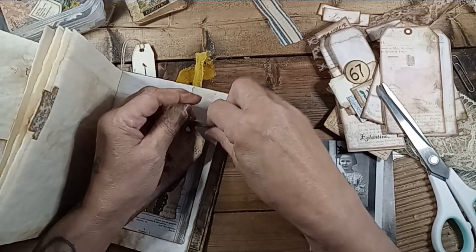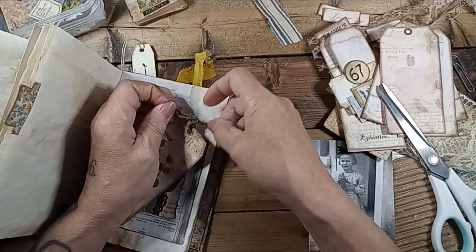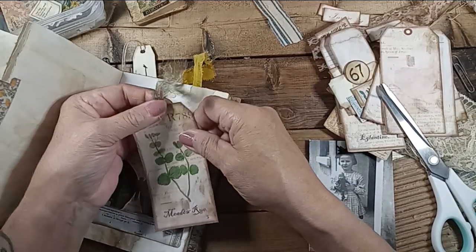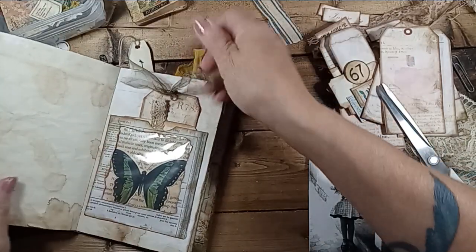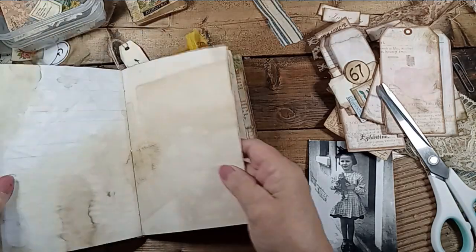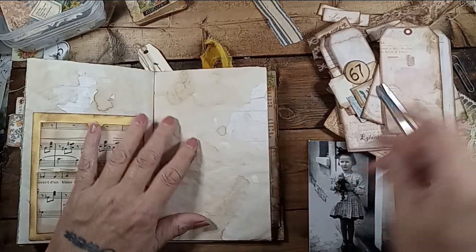They're in my town today, passing through. We're not an overnight stop. They rode from Sioux City, Iowa to Storm Lake, Iowa yesterday on day one — Sunday. Today they're on route to a town called Carroll, Iowa.